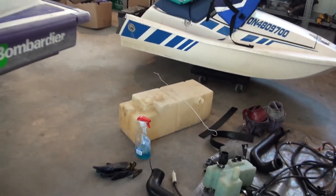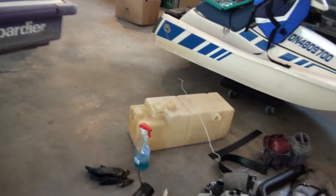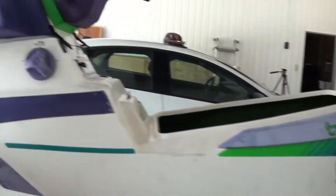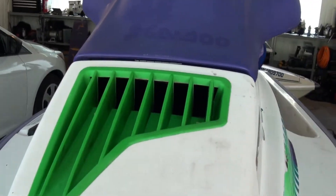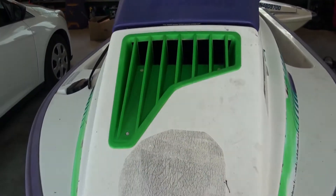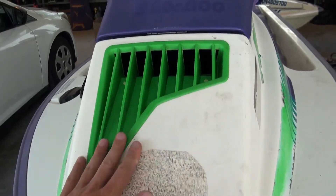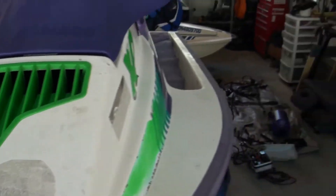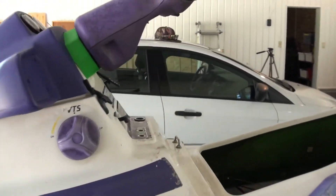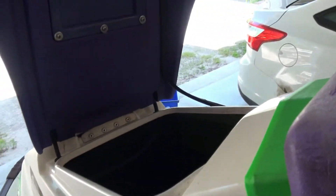We've also got a fuel system here. The fuel tank can't be completely sealed because that has to breathe as well — the pump has to be able to suck the fuel through. And that's accomplished through this front grill right here, which again is a really cool, neat looking grill, but also very functional. So the air is going to come in through here. And then we have another kind of air dam structure on this side of the jet ski, which we'll have a look at as well.